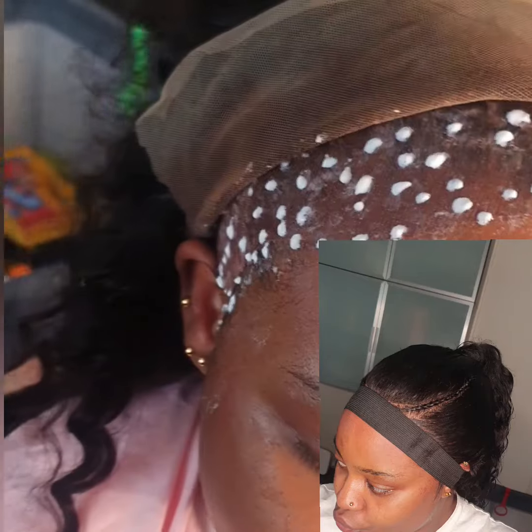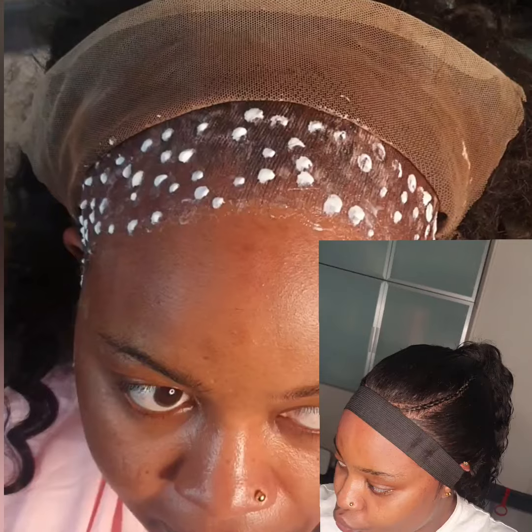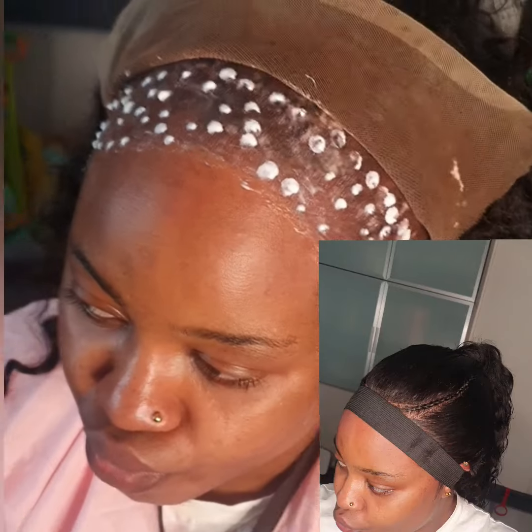Hello lovers! In this video I'll be showing you all how we install this frontal. We are just in the process of installing the frontal — she was my amazing customer for the weekend.